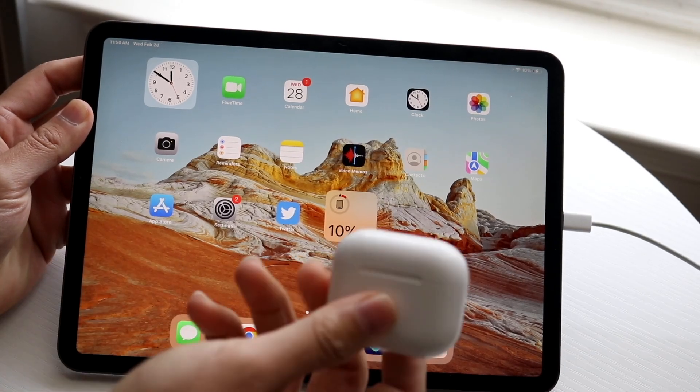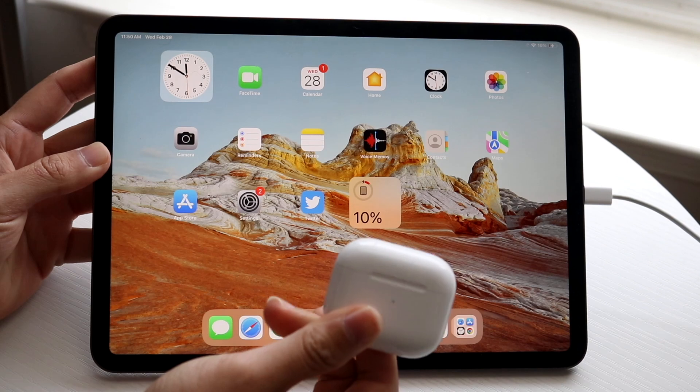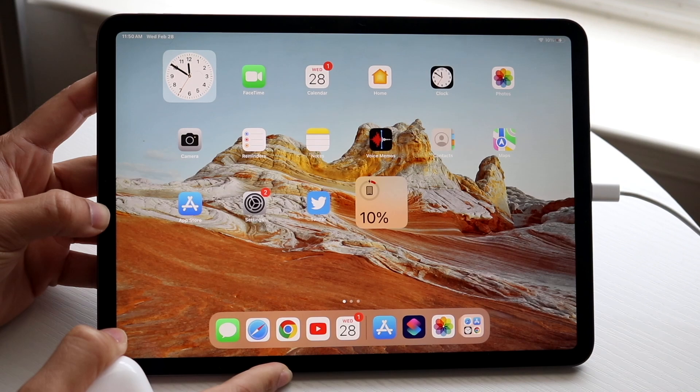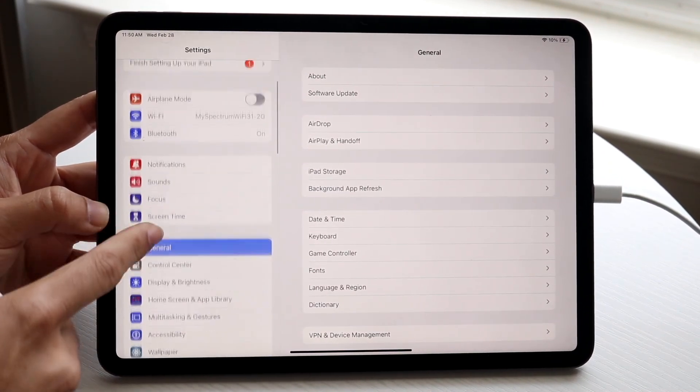You might be in a situation where you're trying to connect AirPods to your particular iPad. Doing this is very basic and it really doesn't take too much time at all. So what you're going to want to do is open up your Settings application, and then click into Bluetooth.